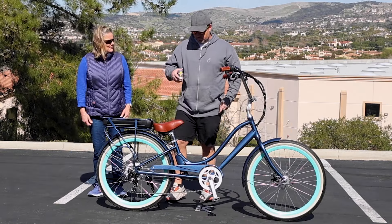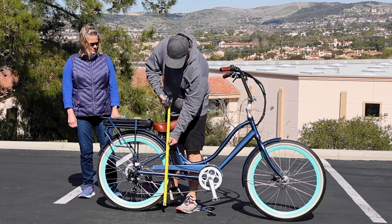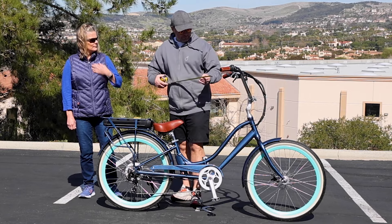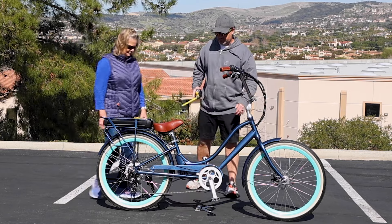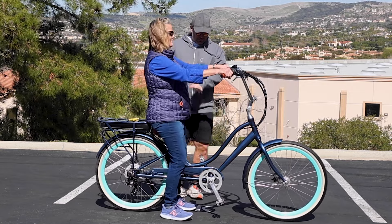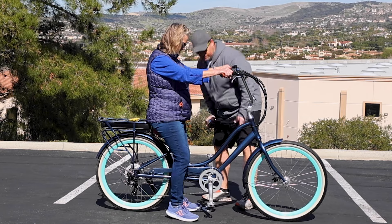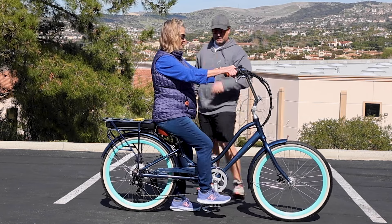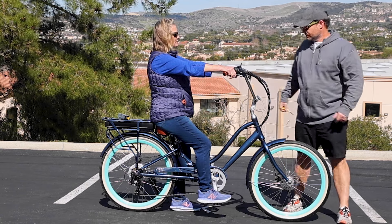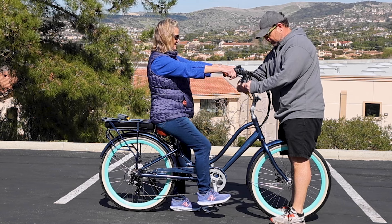So now we've got Lisa. We put in our shorter seat post and we lowered the seat to the ground. So for her at five four, we lowered the seat down to 29 inches. Lisa, go ahead and sit down. You can see she's getting her feet flat on the ground, and in the lowest position her legs have great extension. Now we had the handlebars adjusted for Jeff — would you like them closer to you? Yes, closer to me.